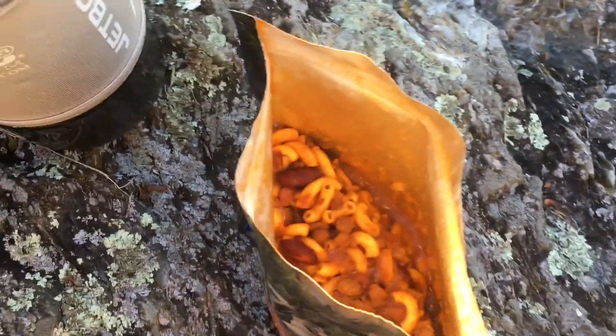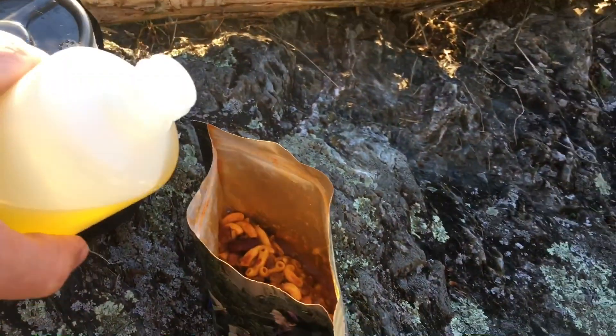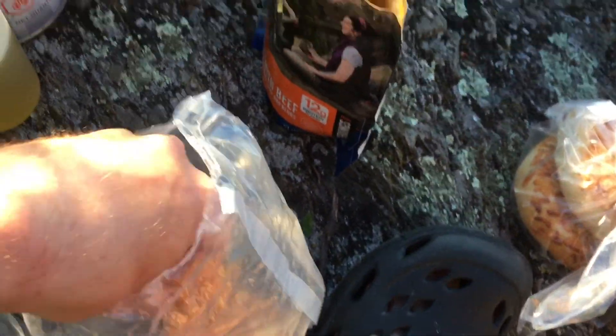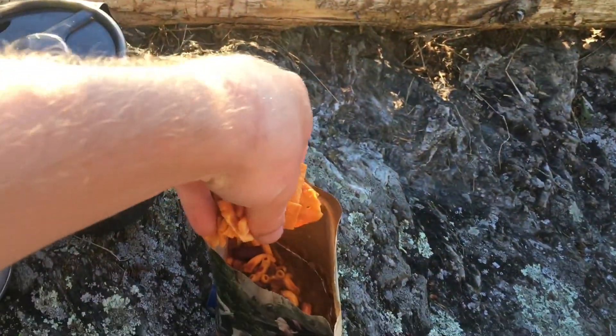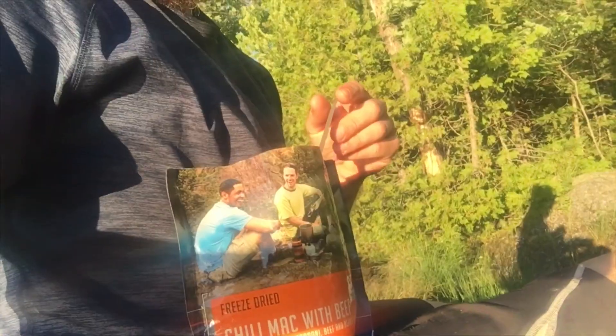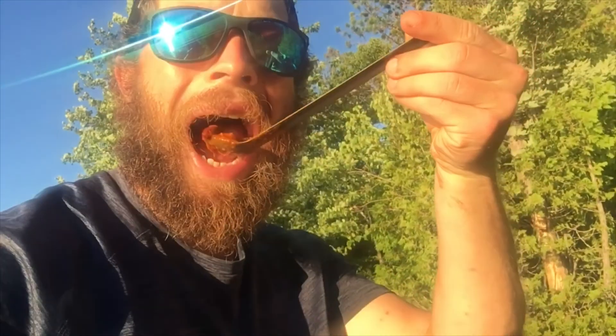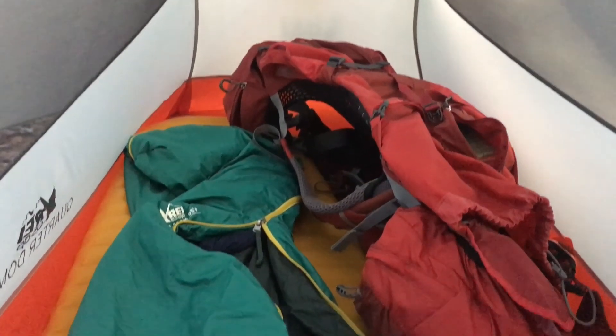There we are. For extra calories, a little bit of olive oil, and more calories from the cheese. Now I get to enjoy some nice chili.